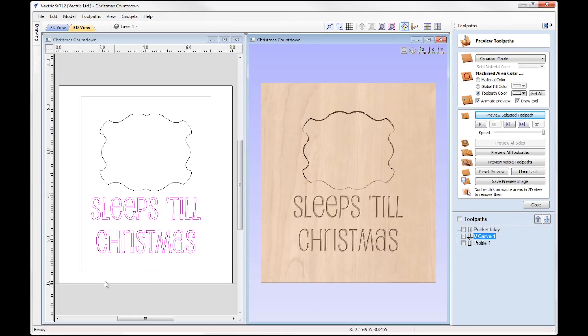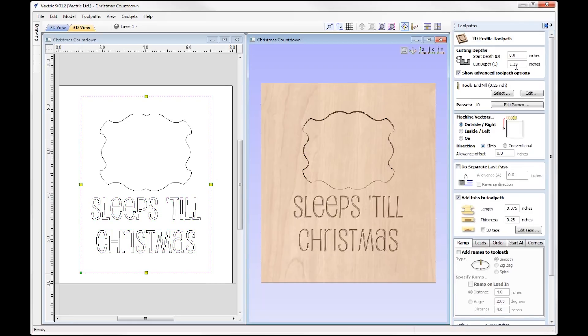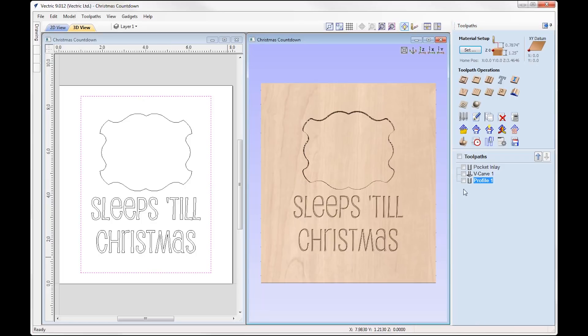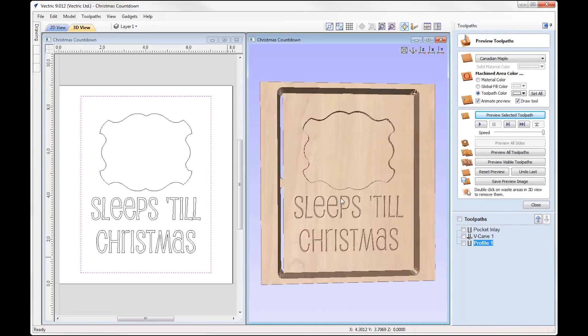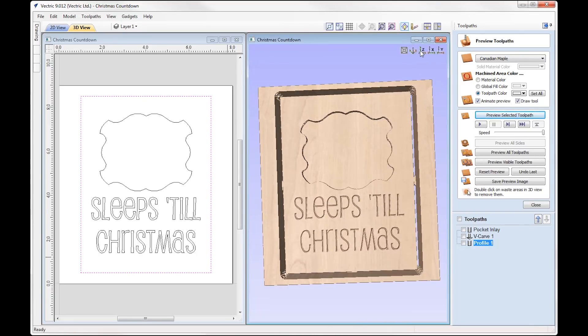The final toolpath is a basic profile cutout using this vector. Double-clicking on that, you can see we're cutting all the way through the material using a quarter inch end mill on the outside. We've added tabs to the toolpath just to hold the part securely in place. Previewing this toolpath, that is our Christmas countdown female part.